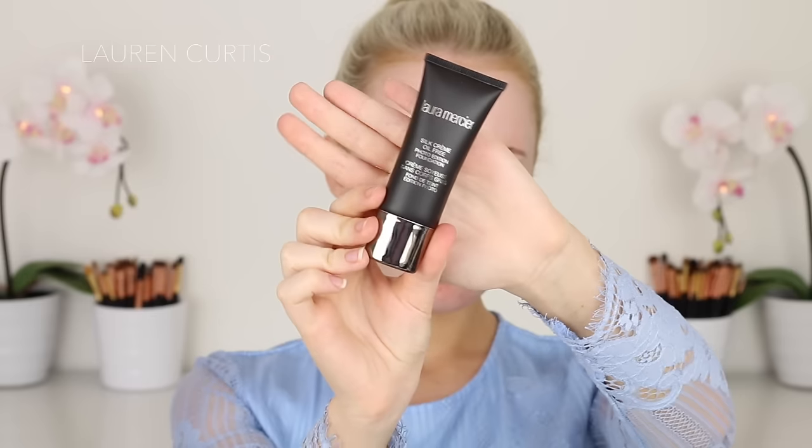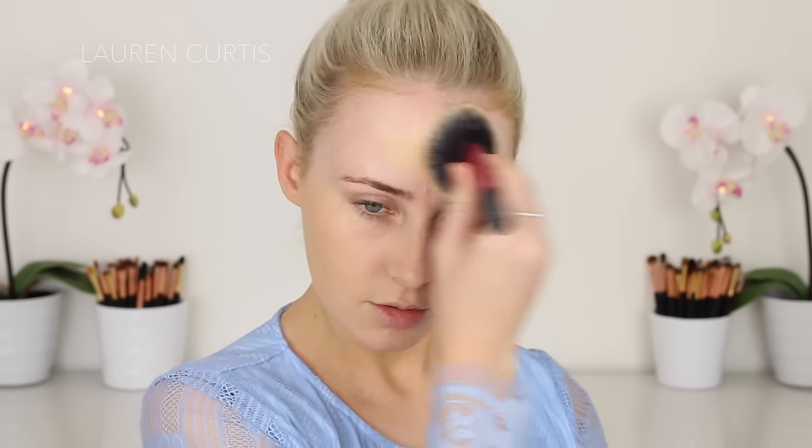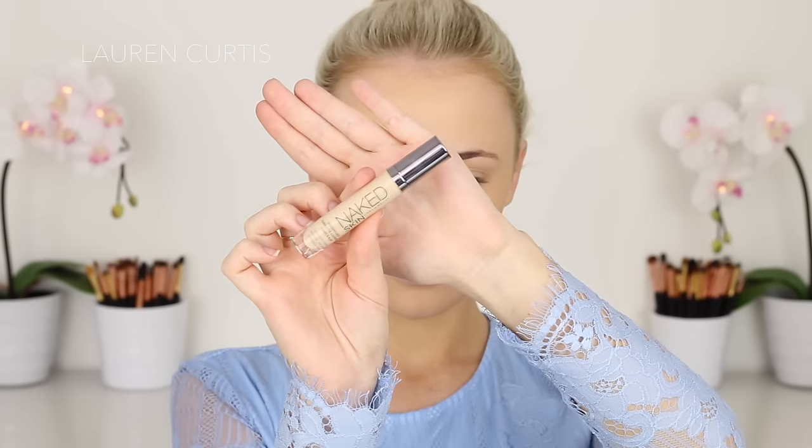I'm just going to start by applying a primer. I don't normally, but for New Year's Eve you might be partying or having a long night, so it's always best to ensure that your foundation is locked in place. Then I'm using this foundation — all of the products will be listed in the description box. This is a personal favorite. It's best to stick to foundations you know are going to last and work well on your skin for special events. This one is nice, kind of full coverage with a very light consistency.